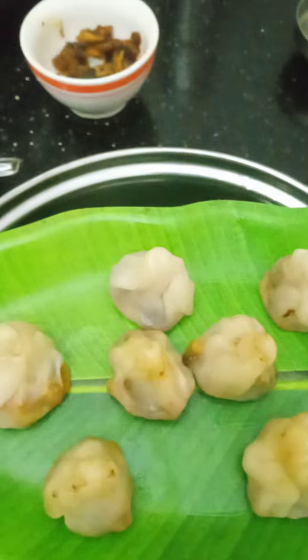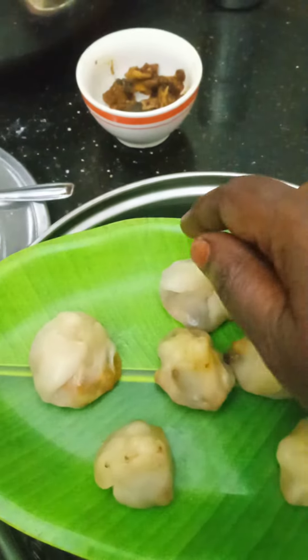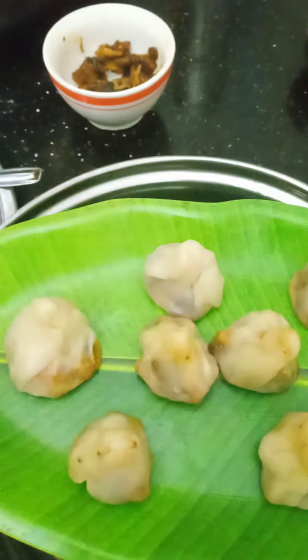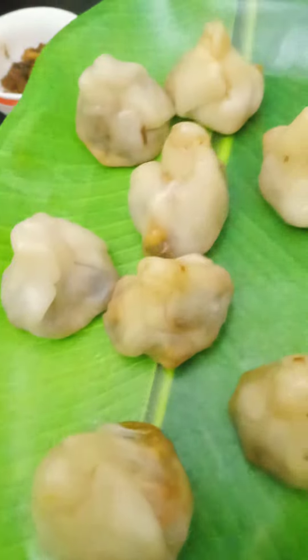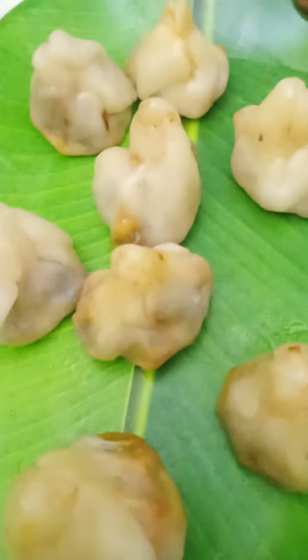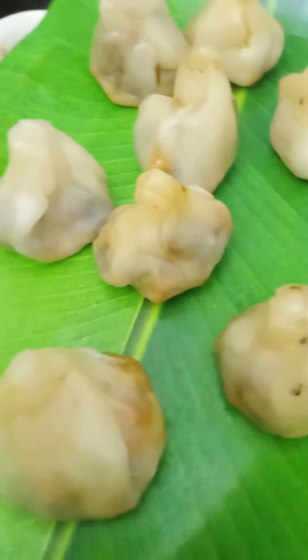We will put the momos ready. Take a look at all the mushrooms and cauliflower mushrooms — the mushroom and cauliflower momos are good. This is a good dish.